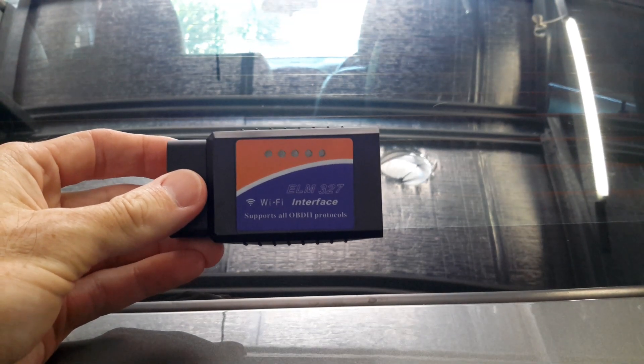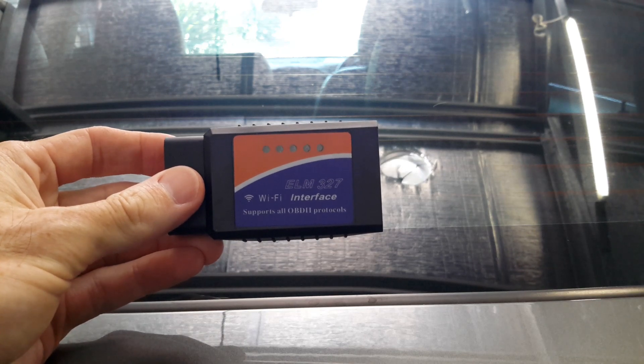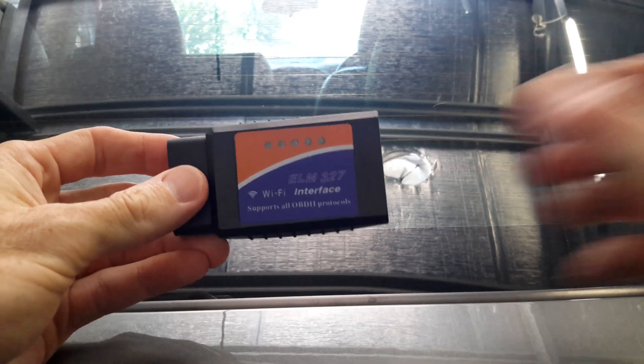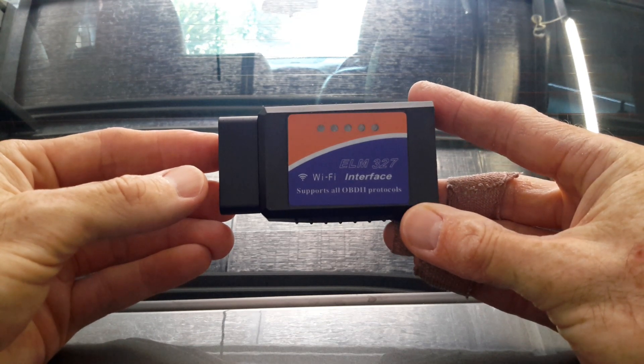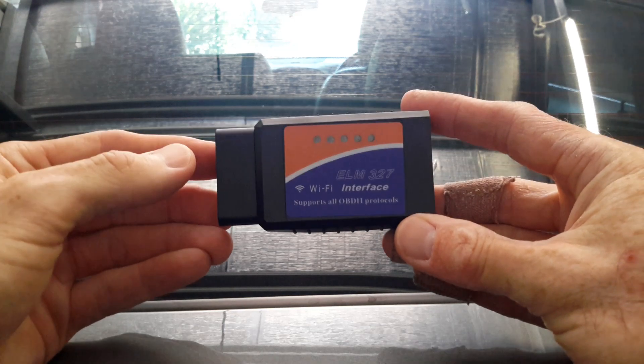In a previous video I showed you how to do an automatic transmission fluid change on a 2012 JH Series 2 Holden Cruise turbo diesel. What I couldn't do in that video was show you how to check the transmission fluid temperature before you actually go and set the fluid level in the transmission. So that's what I'm going to show you how to do today.